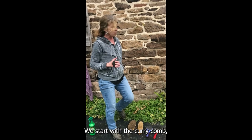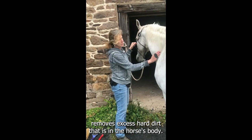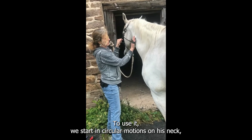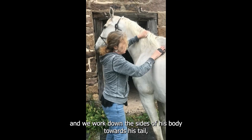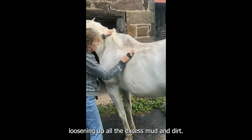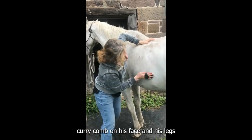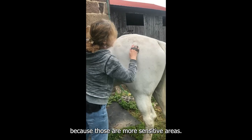We start with the curry comb. The curry comb removes excess hard dirt that is in the horse's body. To use it, we start in circular motions on his neck and work down the sides of his body towards his tail, loosening up all the excess mud and dirt. This gets it out from deep down in his skin. We avoid using the curry comb on his face and his legs because those are more sensitive areas.